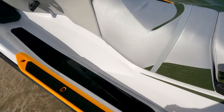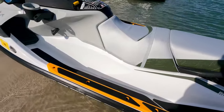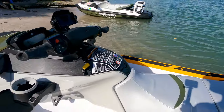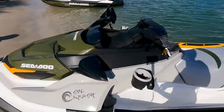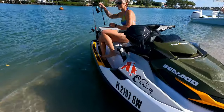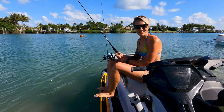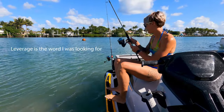The gun wells are extra high on the Fish Pros, which is super nice for two reasons: it makes it harder to tip over, and you can also put your feet up on there when you're fishing. If you catch a big one, you have the step stool rail to help you.